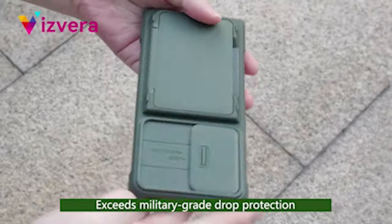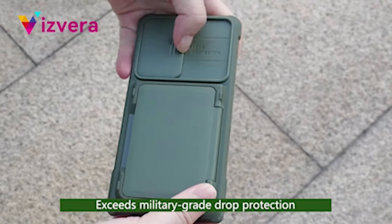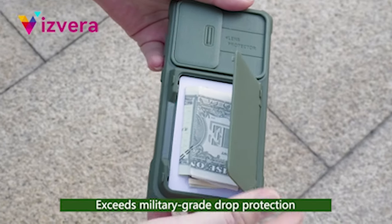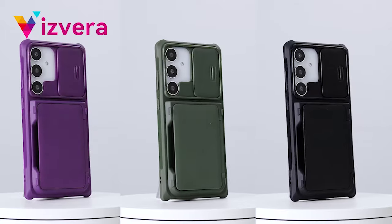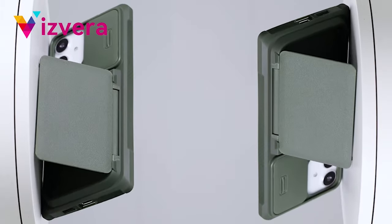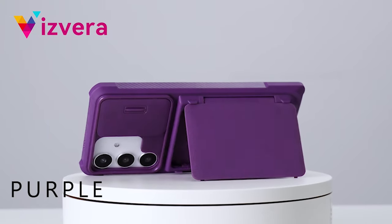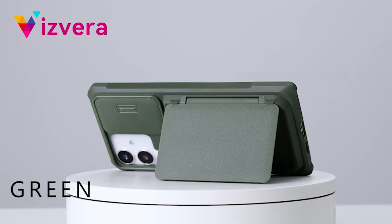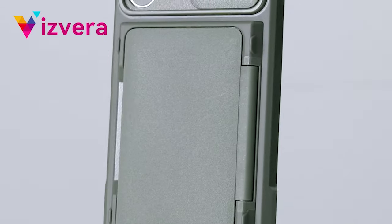The card case's wider cutout and dual clasps provide additional security and make it easy to use every day. Whether you're going out for a casual trip or a special evening, you can easily take your essential cards and cash with you, eliminating the need for a separate wallet. The flexibility of this case extends further with its built-in stand functionality, offering adjustable hands-free viewing for watching videos or working.